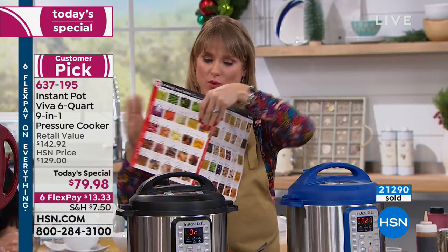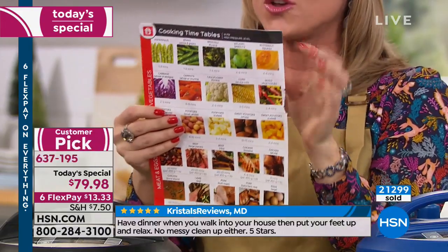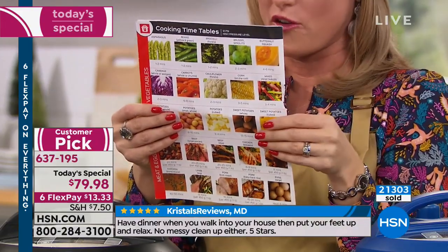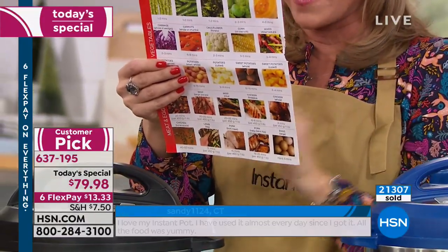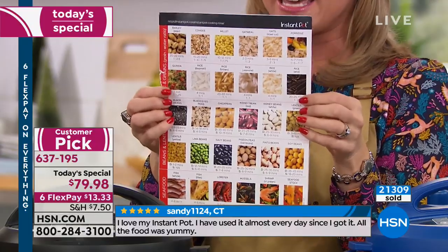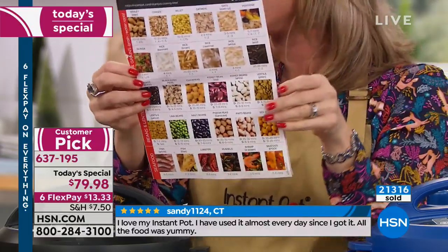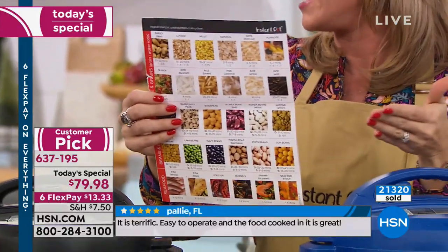I love this quick start guide — it's full color on both sides. It shows you things like millet takes 12 minutes, black beans take 8 minutes, shrimp takes 1 to 3 minutes. If this is a gift for someone who's never pressure cooked, they can keep it on the side of the refrigerator and refer back to it for a few months until they get the hang of it.